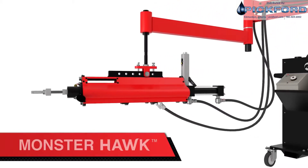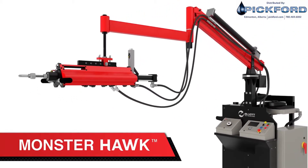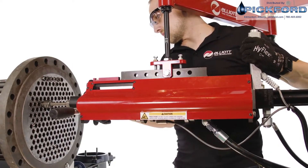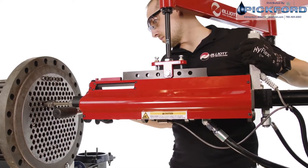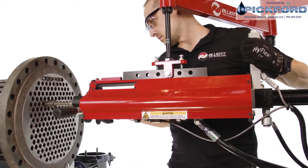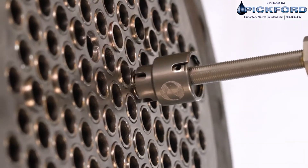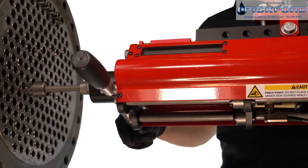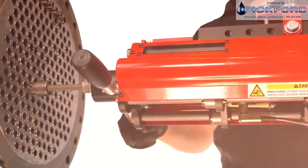The Monster Hawk. When every second counts, the Monster Hawk offers true parallel pin rolling with the highest productivity of any system. The Monster Hawk is a hydraulically driven parallel tube rolling system, offering the speed and power of a hydraulic motor with the precision and accuracy of an electronically controlled system.